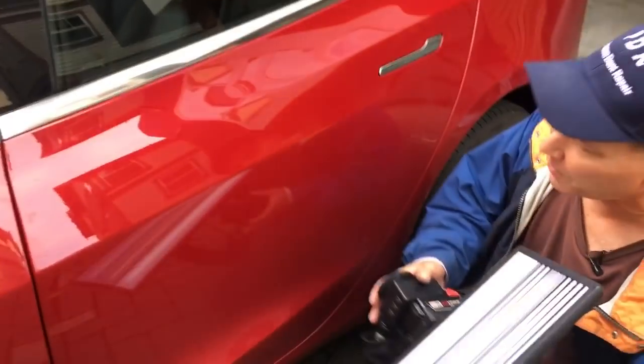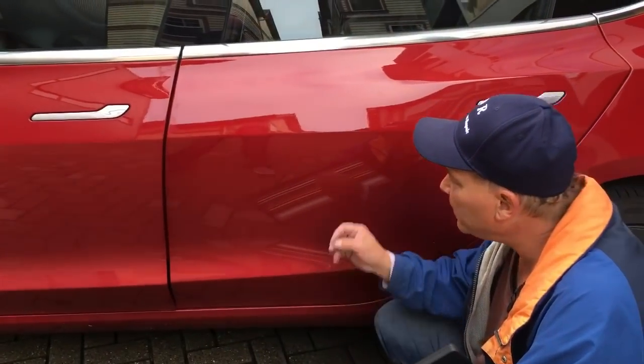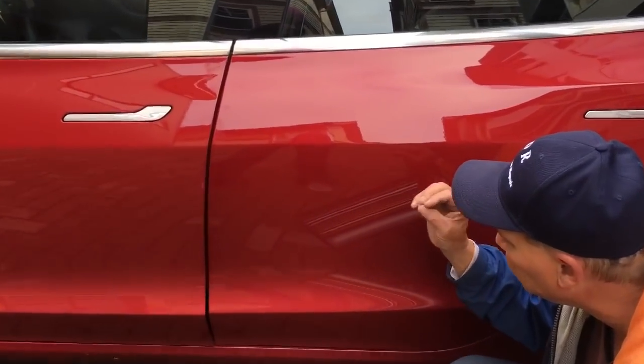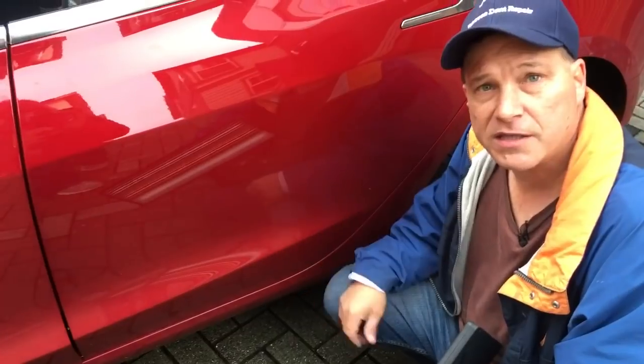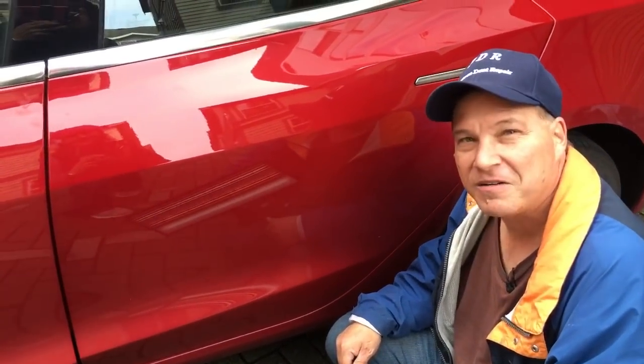We only got about 1% left on the battery. We want to show you the end result — came out pretty nice. Tiny little scuff in the paint. Showed it to the customer, they're super happy with it. Other than that it came out the way we wanted, I'd say 95 to 99 percent. Didn't want to make that last little push in the center because I didn't want to risk cracking the paint open. Hope you guys like what you saw — hit us with a like, share us on social media, and all that good stuff. That's the thing — PDR, and I'm out. Peace.